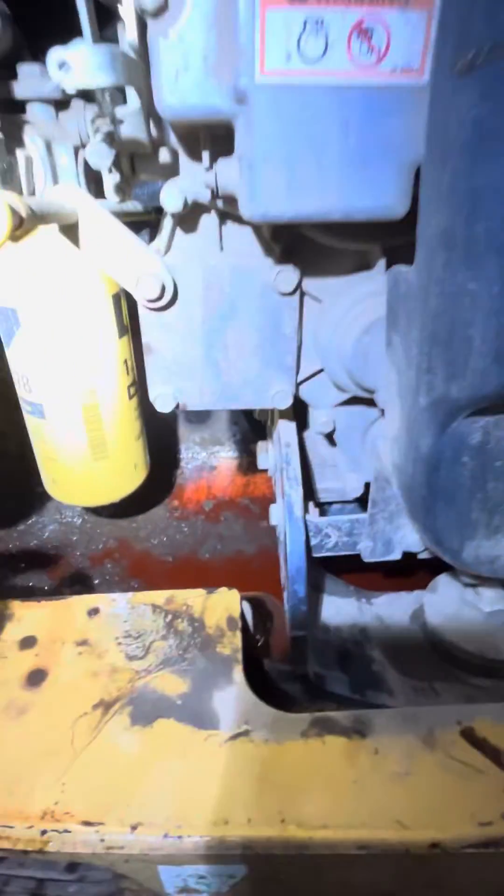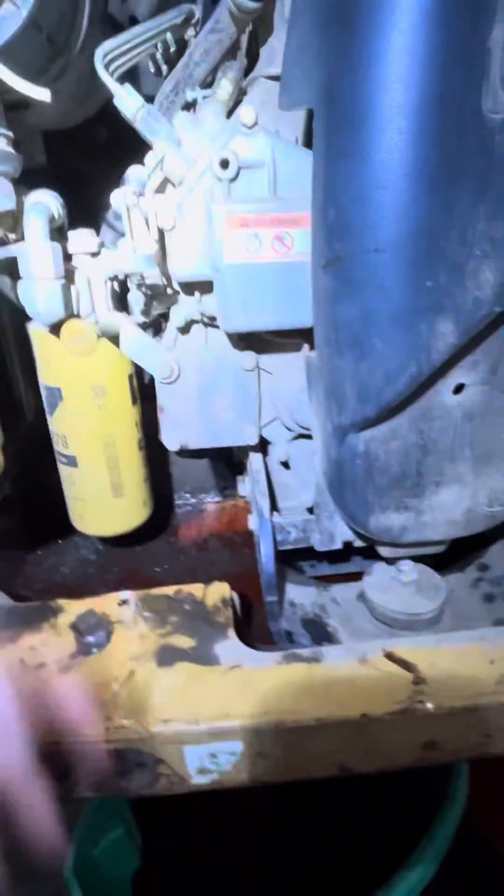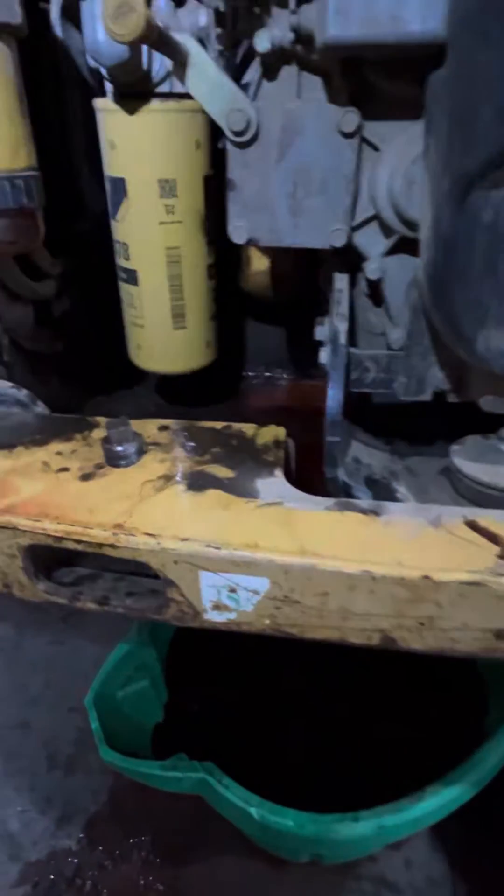If you pull that, yeah, it makes a mess - it's a bad design. On the newer models they have tubes and hoses you can run down through, but you're gonna make a little mess. This engine calls for 2.8 gallons of coolant.